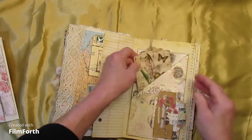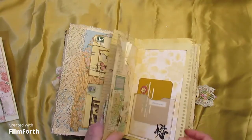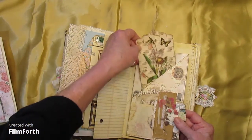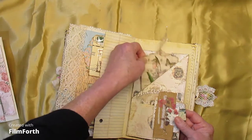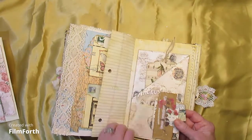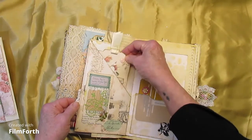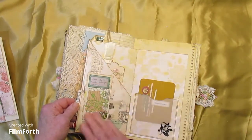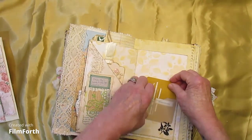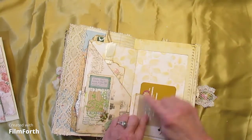And another large pocket — this has a velcro closure and opens. We have a corner pocket on the front with a tag and a little collage, and you open it and there's another tag and collage. Then we have a vellum pocket with a little card in it. I like it stopped right there by the little flower.